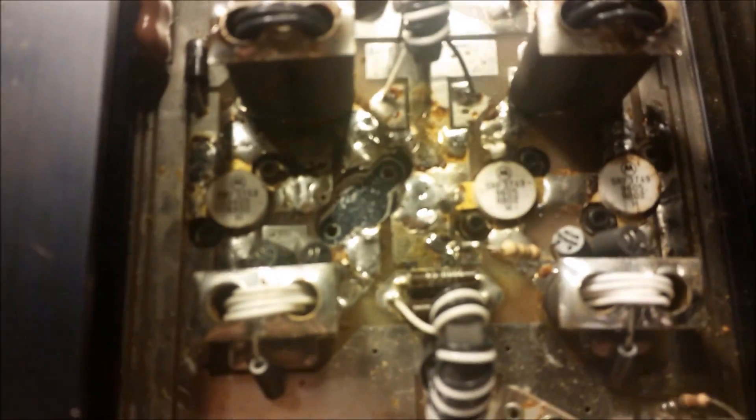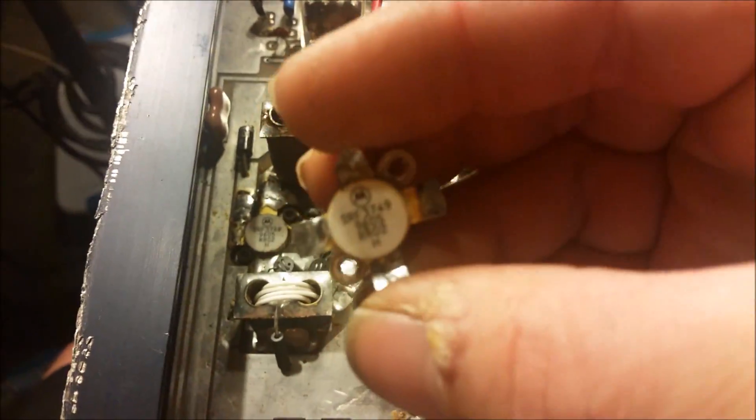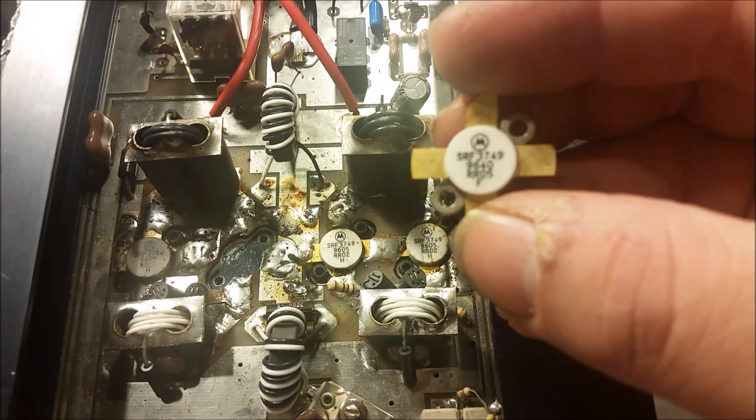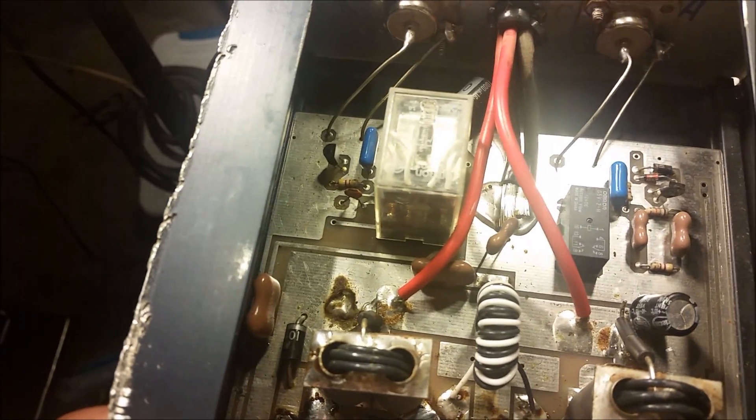All right brother, we have your Boomer 600 Deluxe here. Thought I'd make a little quick pre-video. As we both knew, as you pointed out, there's a blown transistor. Went ahead and popped that out and double-checked it — it is blown. Luckily I have a brand new SRF-3749 that I've been holding on to, so you got lucky — won't have to order one from RF Parts.